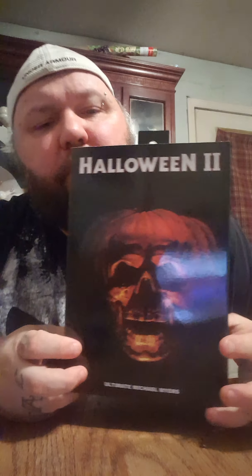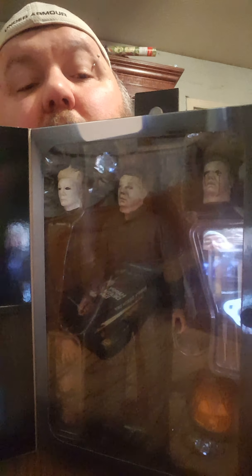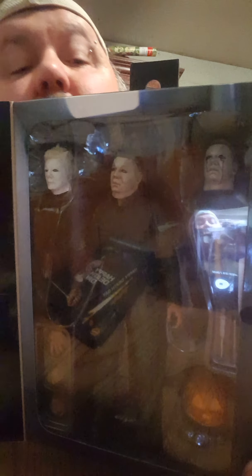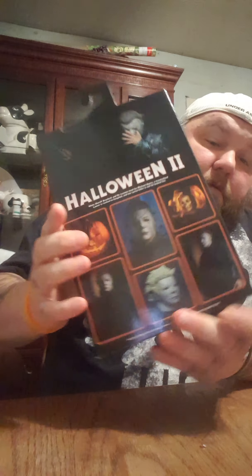Howdy guys, back with you again real quick for two blu-rays, one 4K, and three horror figures. I picked up one today, one yesterday, and I've had one a couple of weeks. I just ain't been getting a lot of stuff here lately, so that's why I'm not posting as many videos. It's a little less than a five-minute video again, so anyway let me show off the stuff.